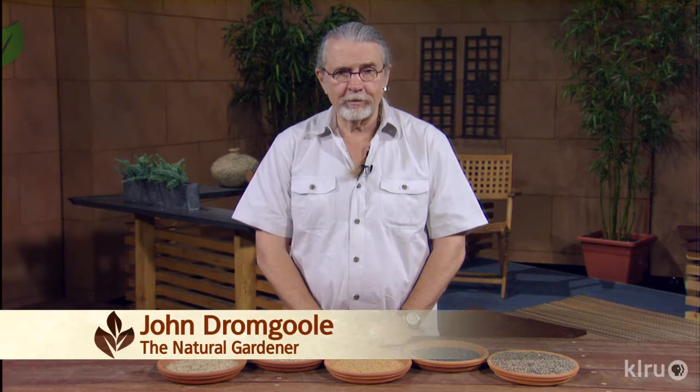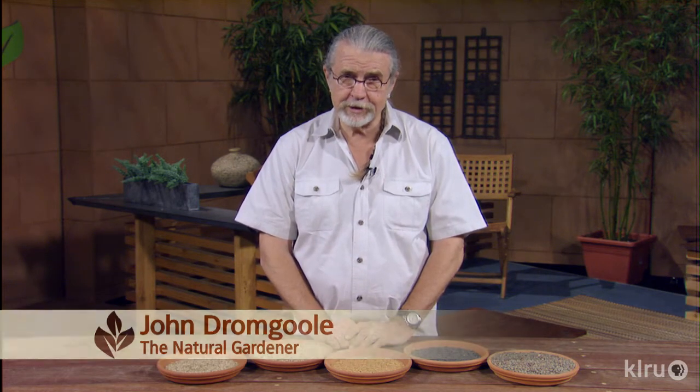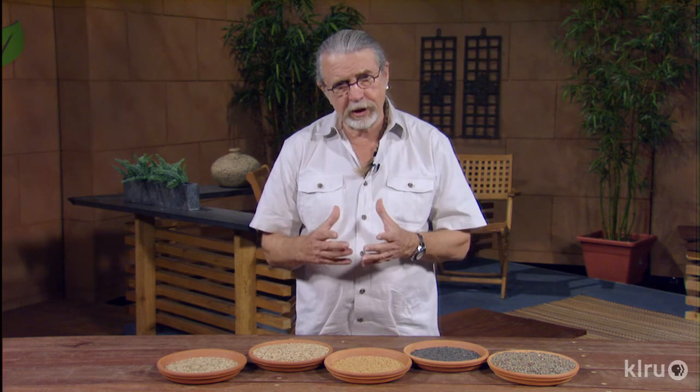Hello, gardening friends. Welcome to Backyard Basics. You want to grow compost in your own yard? You ever heard of cover crops? The farmers use cover crops quite a bit. The organic farmer does too. And so this is a tremendous way to build the soil.